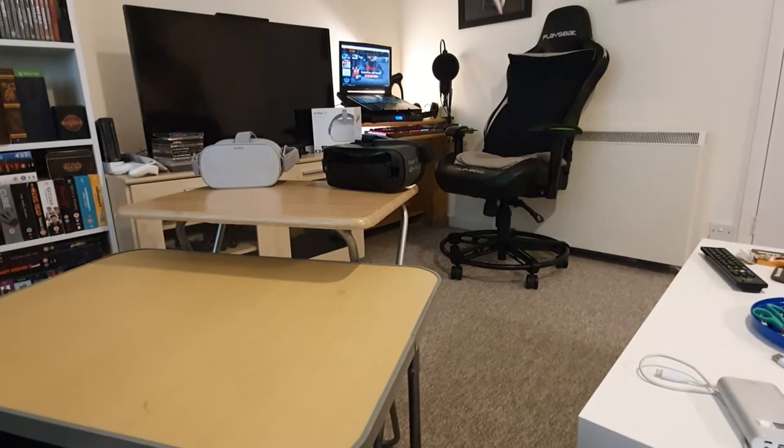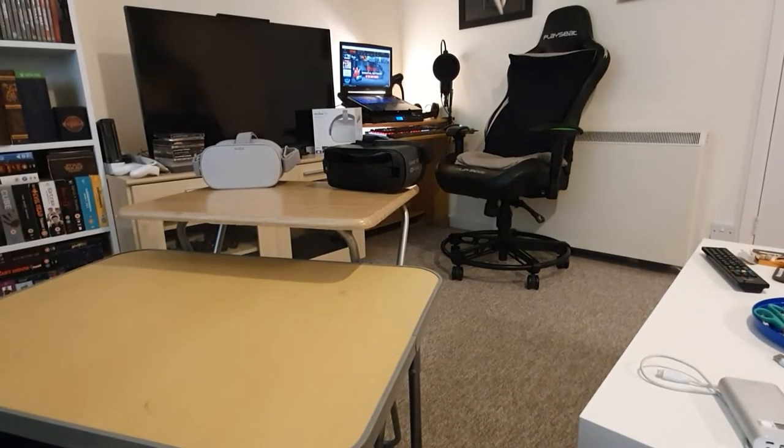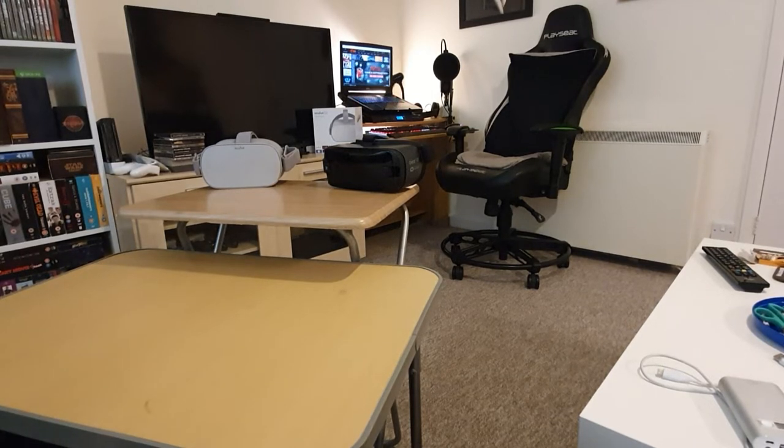Hello and welcome to another OPM Pulses unboxing video. Today we have what I believe to be a pretty special video for OPM Pulses because it's something that isn't 10 years old bought from a charity shop for once. Today we have an unboxing and a brief comparison with other standalone headsets — today we have the Oculus Quest. I did pre-order it but thanks to Yodel, they messed up my delivery, so it's here now and we're going to do an unboxing.